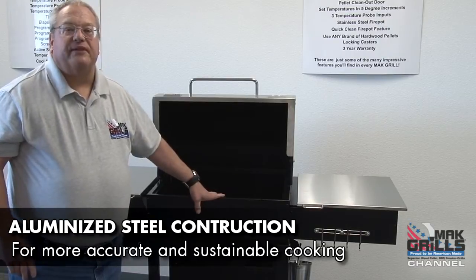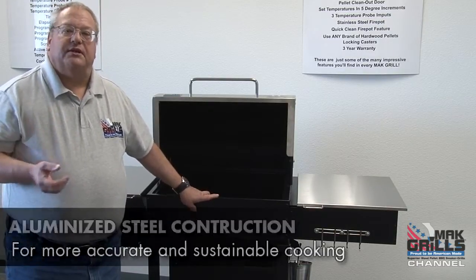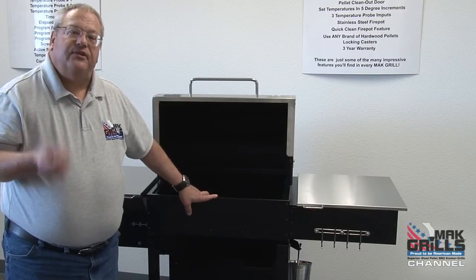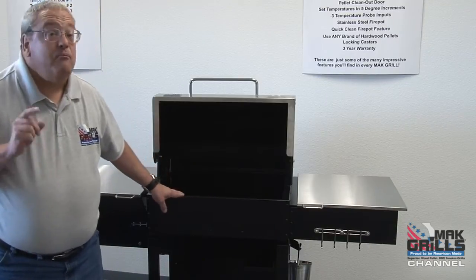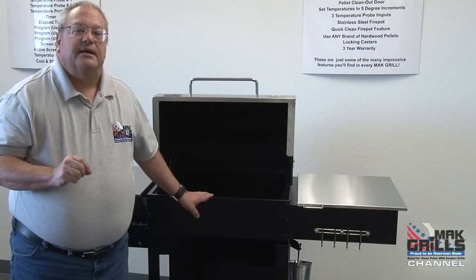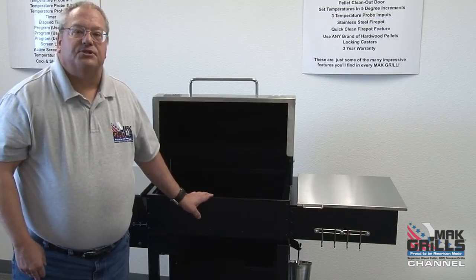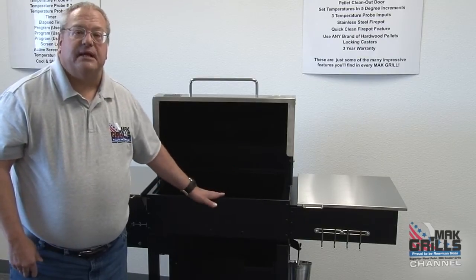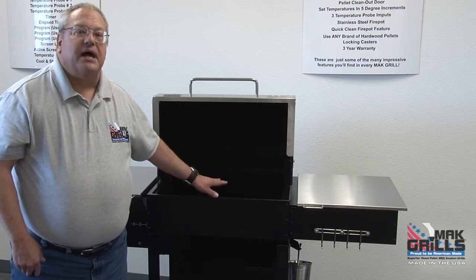The body of the Matt Two Star General is made from 16 gauge aluminized steel. Aluminized steel is steel that has an aluminized coating fused to the top of the steel — it's the same type of material you'll find in most home ovens. We chose that steel specifically to help increase the heat refraction properties of the Matt Two Star General, which is one of the reasons why it reaches such nice, stabilized cooking temperatures inside the grill.